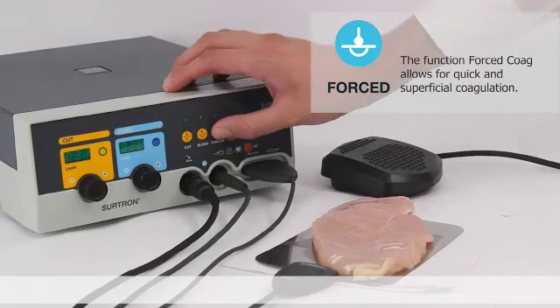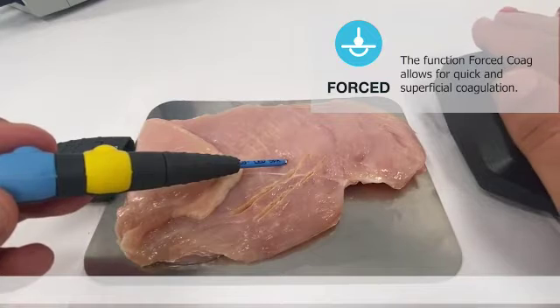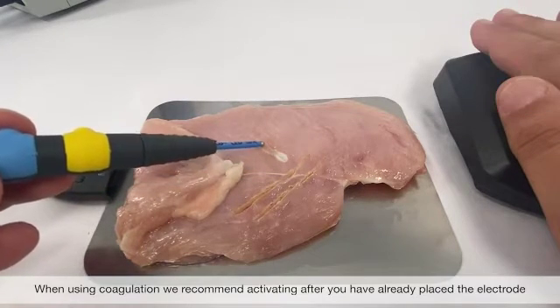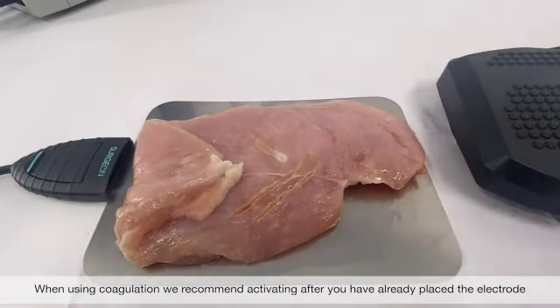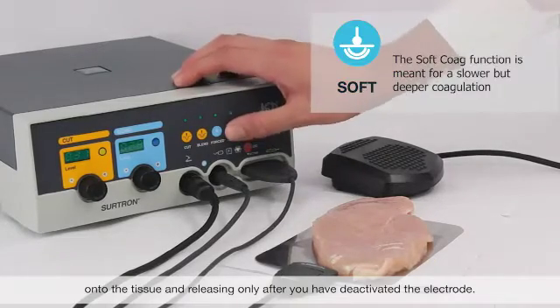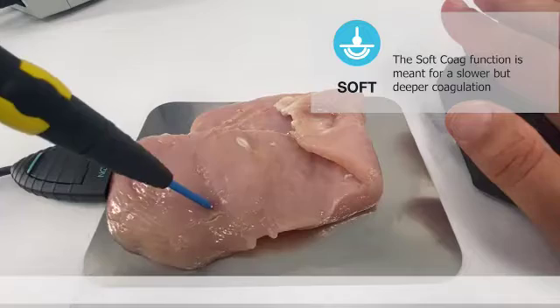Forced coag: this function allows for a quicker and superficial coagulation. When using coagulation, we recommend activating after you've already placed the electrode on the tissue, and releasing only after you've deactivated the electrode. Soft coag: the soft coag function is meant for a slower but deeper coagulation.